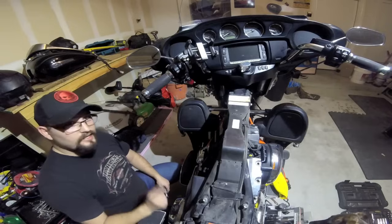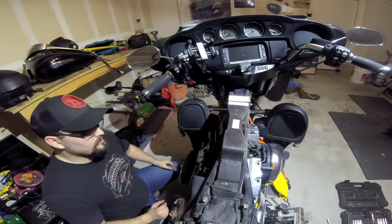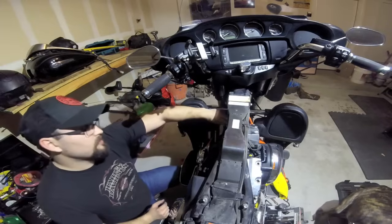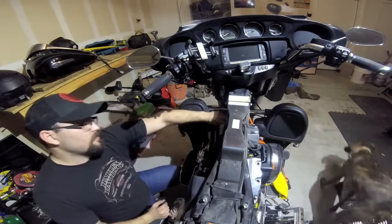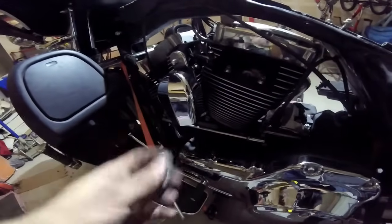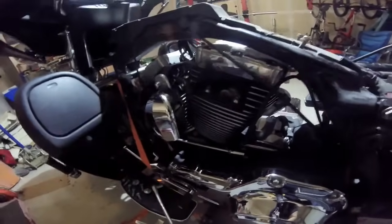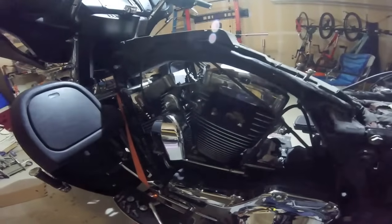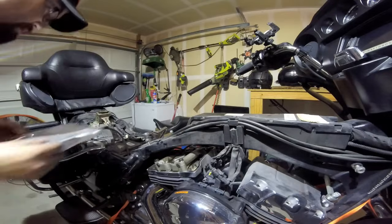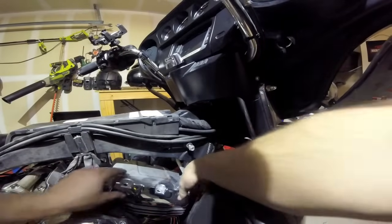I'll be honest — that side was a hell of a lot easier, got the ratchet on there and got it done. This side not so much — had to do it the old-fashioned way, one little turn at a time. Got this side out — luckily these bolts were a little bit smaller and I had a ratcheting wrench which made life easier. Let's go to the other side and get that rocker cover off. That back one was incredibly easy. Let's do the front one in one take.